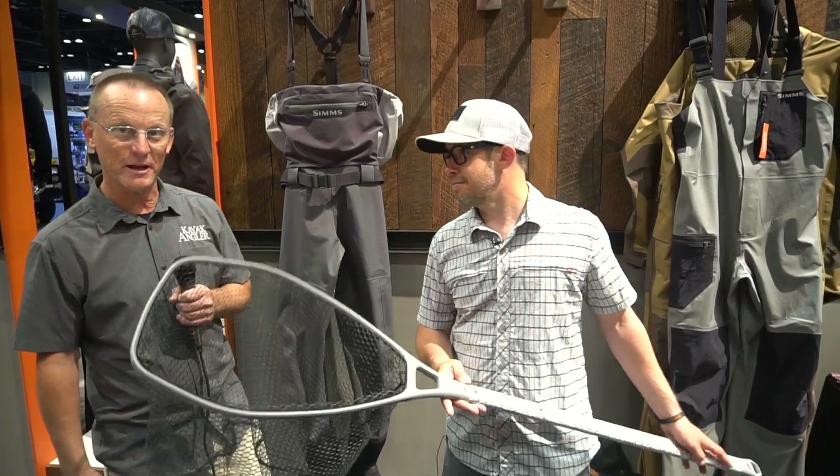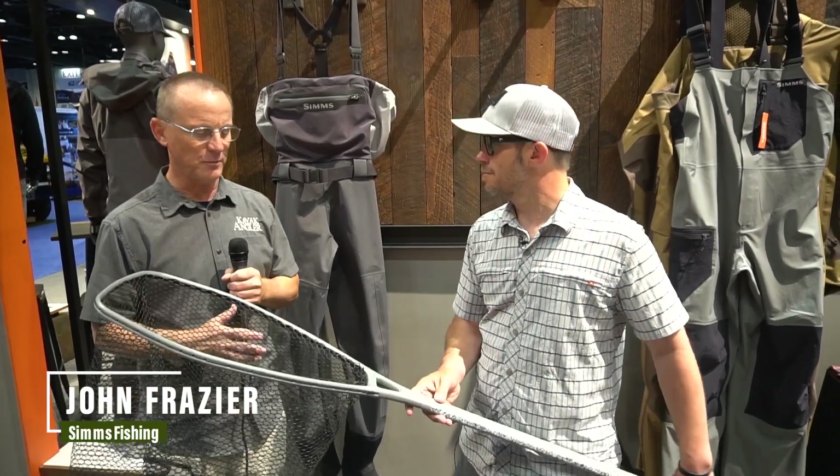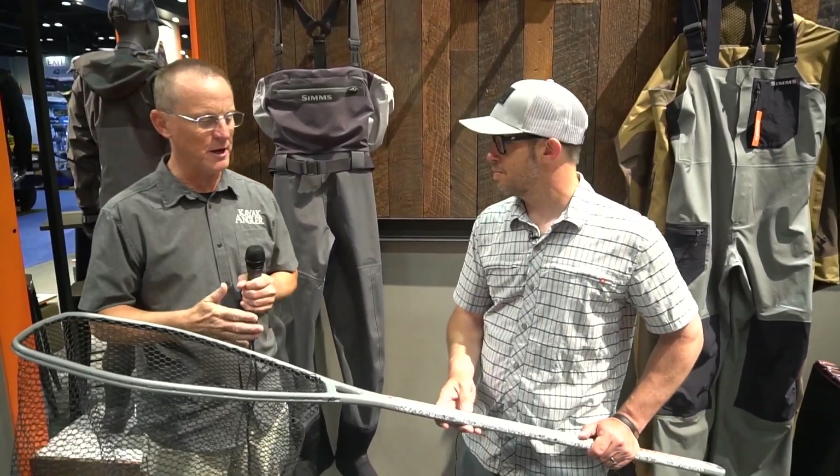Hi, I'm Rick Burnley, editor of Kayak Angler magazine. I'm here with John Frazier at the Sims booth. John, you've got this really cool net — when I was looking at some of the preview materials for the show, this is one of the things that caught my eye for kayak anglers.